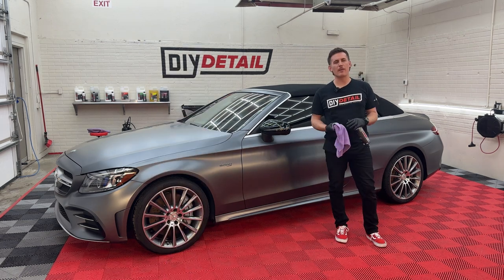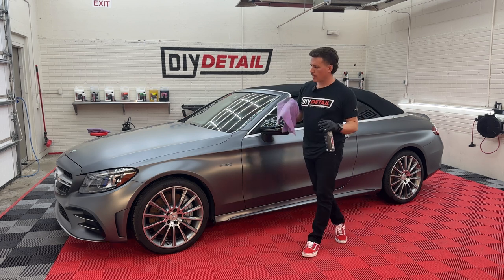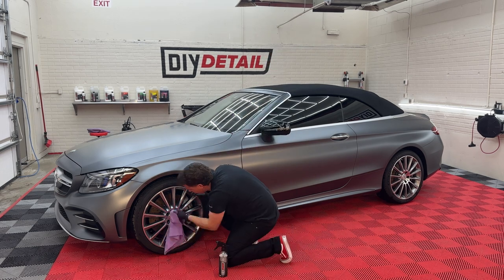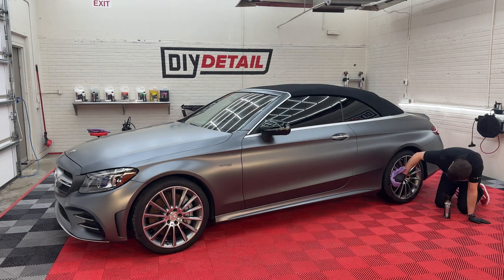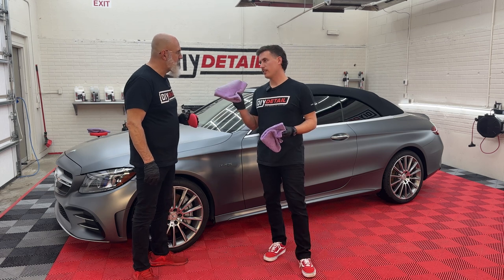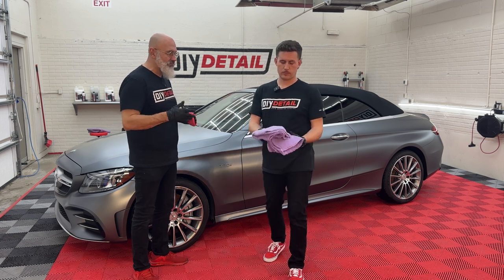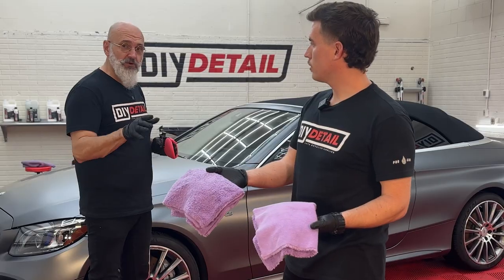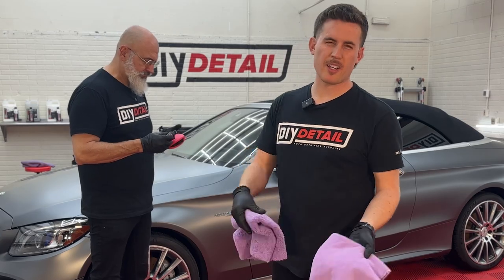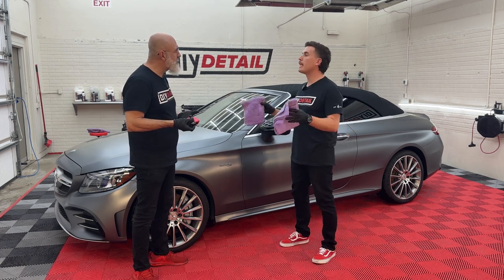While Ivan gets ready to coat the vehicle, I'm going to use panel prep on the wheels — we are going to coat the wheels as well. Coating these rim faces is a good chance to do a final quality control check. We have the gold standard applicator and the standard edgeless towel — low nap on one side, high nap on the other. Nick is going to be using both sides simultaneously: the low nap to level the coating and the fluffy side to buff it up.